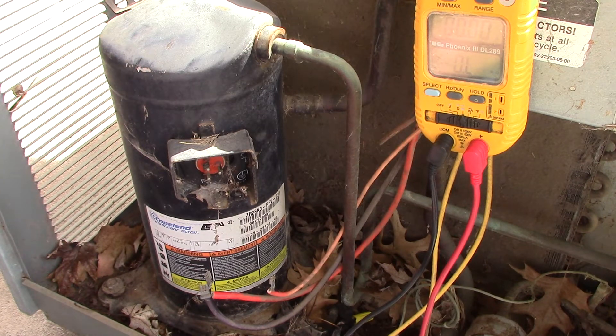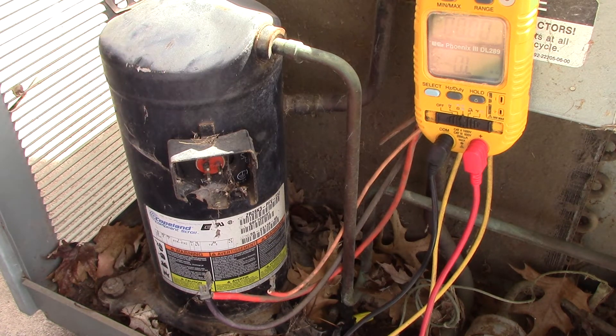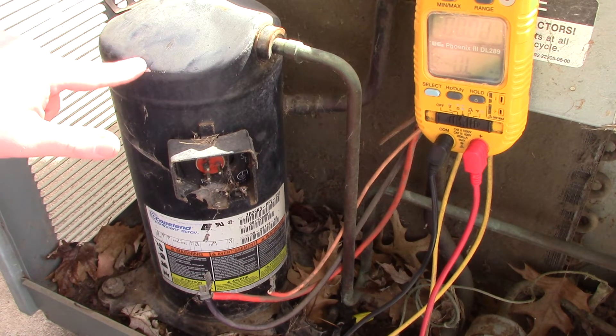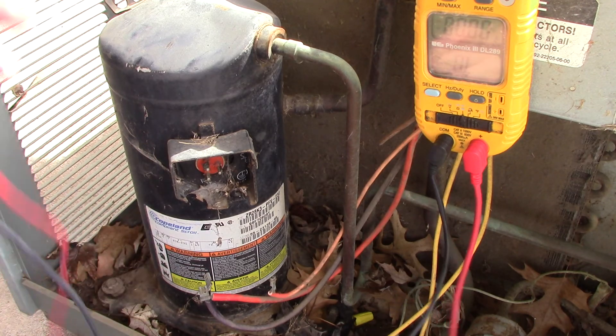But a reading of five million ohms means your compressor is slowly dying — it's going out. There are little variables that can affect it, but it's on its way out. If you had 30 million ohms, you'll probably make it through the air conditioning season. At five million ohms, you may or may not make it through the season, but you definitely need to plan on getting a new air conditioner. Hopefully this helps with ohming out compressors.